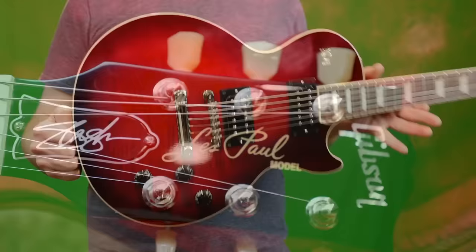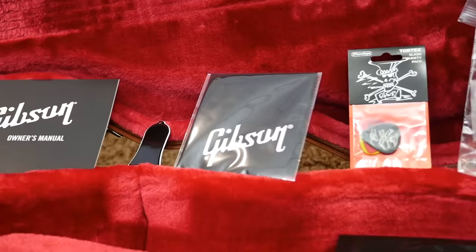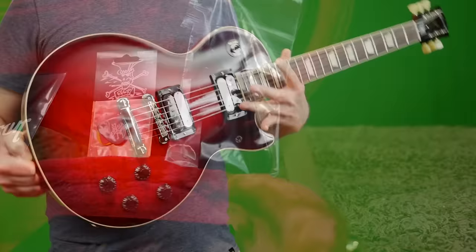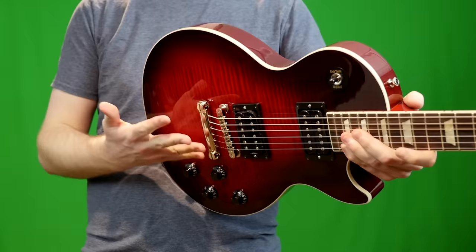The truss rod cover does have Slash's signature on it, but they do include a blank one in the case if you wish to change that. From the factory, these actually come with Slash's preferred Ernie Ball strings and you get a little baggie of signature picks. So besides the pickups and the neck profile, the only other big difference comes down to the finishes — you can choose between four different colors on these with a triple-A flame maple top.